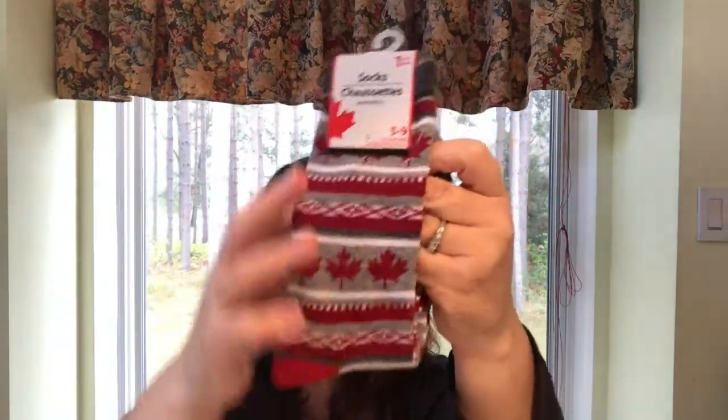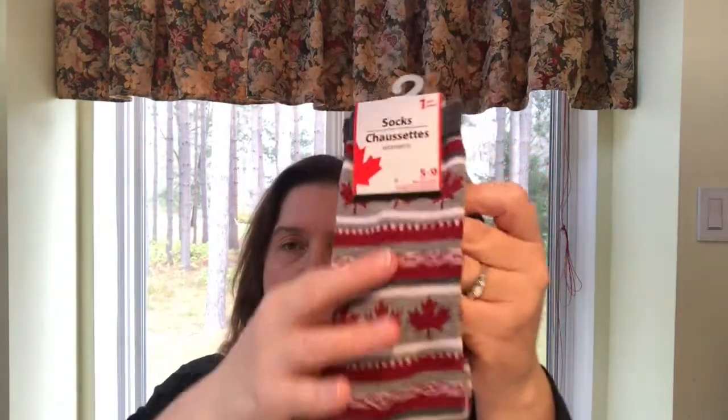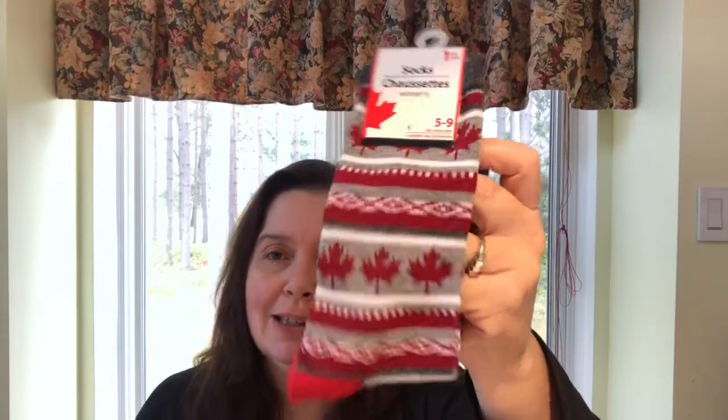I picked up this pair of socks with the Maple Leafs design. I thought these might be cute to make either some little hats for snow people that I have yet to do — I have yet to watch the video, that's how busy I've been. Or wouldn't these make a cute sock monkey? Future craft project!